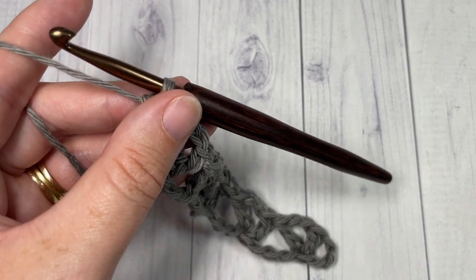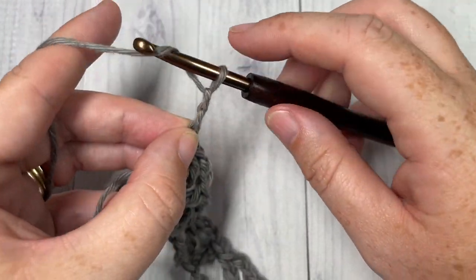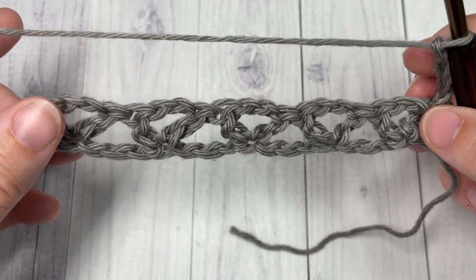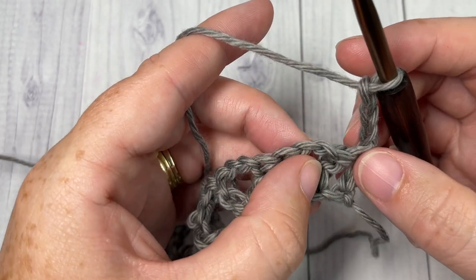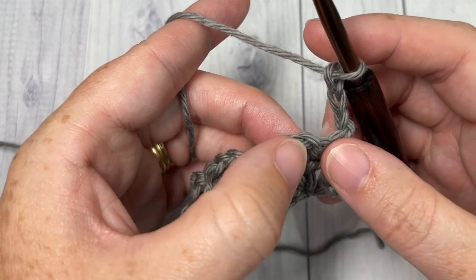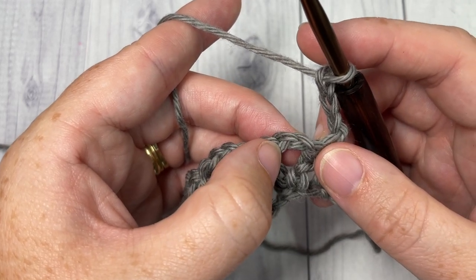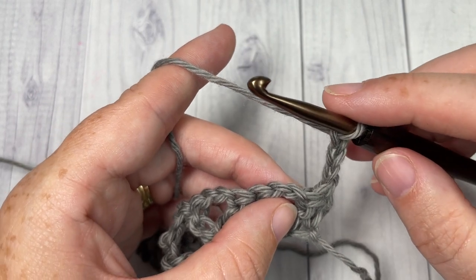At the end of row one, chain three — which counts as a double crochet stitch — and turn your work. You're then going to skip the first two double crochet stitches, and into your chain two space, into the center of your v-stitch, we're going to work a puff stitch.